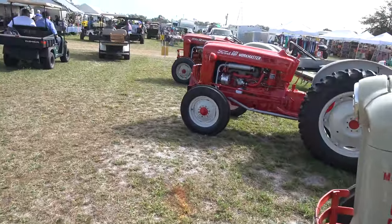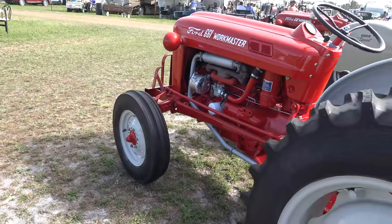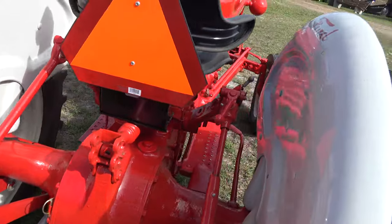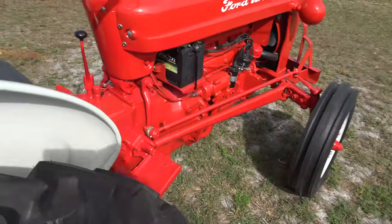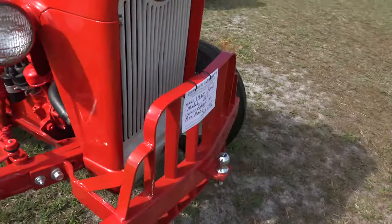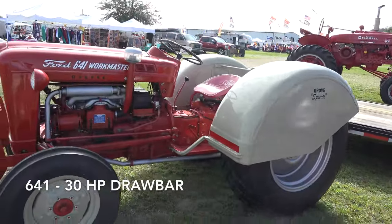Let's move on over to the 661 Workmaster. Wheels are apart, so it's a standard duty tractor. Hydraulics, pull bar, PTO, intergearing — this is a Five Ford from 1960, and these were extremely popular tractors. It will do the job today.